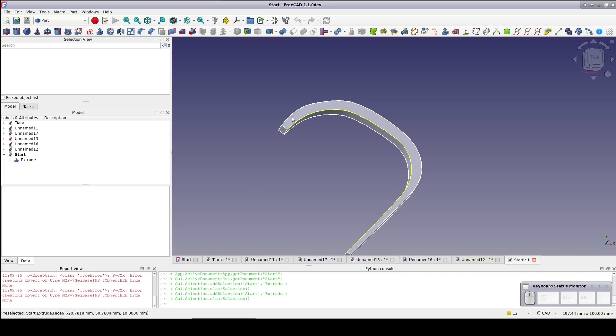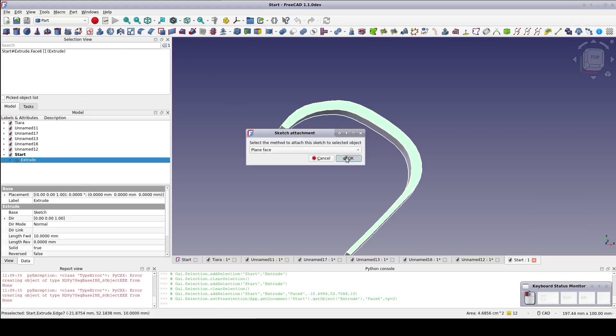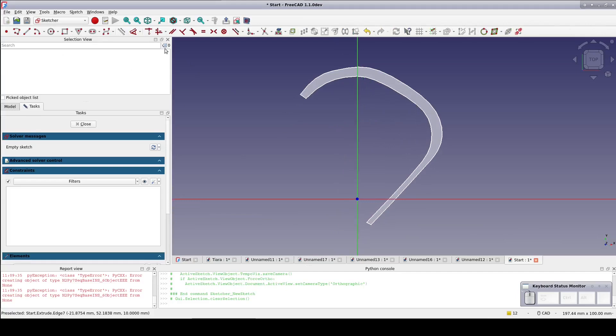First, I'm going to need a single tooth at one end of the curved shape. Select the top face of the hook and create a new sketch mapped on the plane face. Bring in the inner edge of the hook as external geometry.